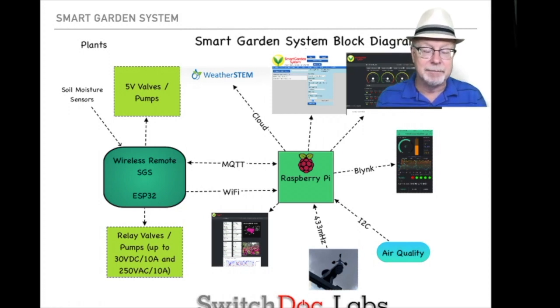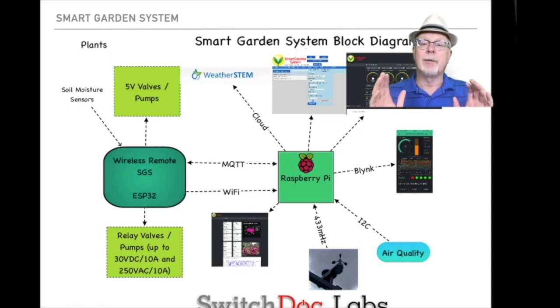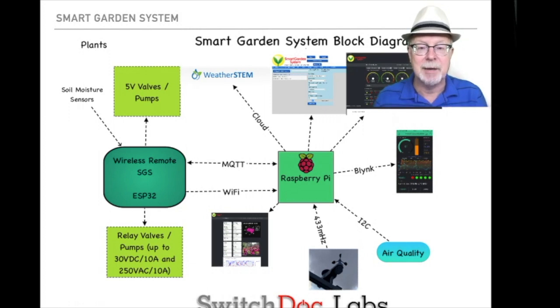So let's look at the block diagram. It's pretty obvious what the core of the system is here — it's a Raspberry Pi. A Raspberry Pi is a great little computer. It is the real brains of the outfit, running all the software that tells the wireless remotes what to do. The wireless remotes basically wait for the Raspberry Pi to tell them to turn on a valve, how long to leave that valve on before it turns off, to read the sensors, and communicate this information back to the Raspberry Pi.